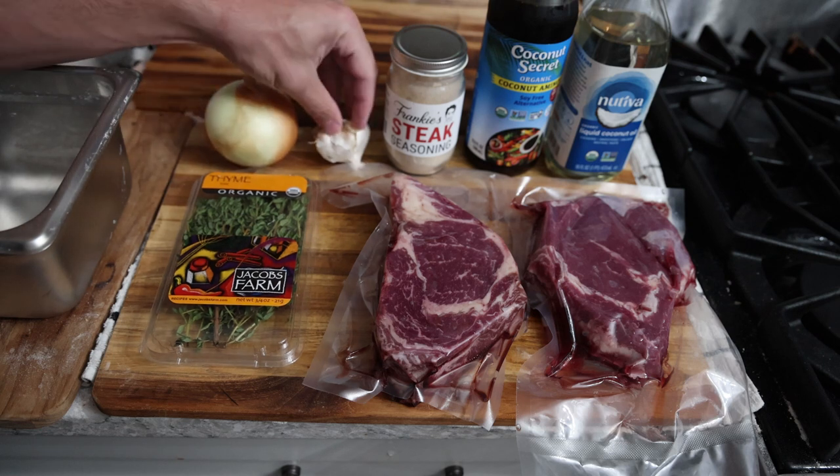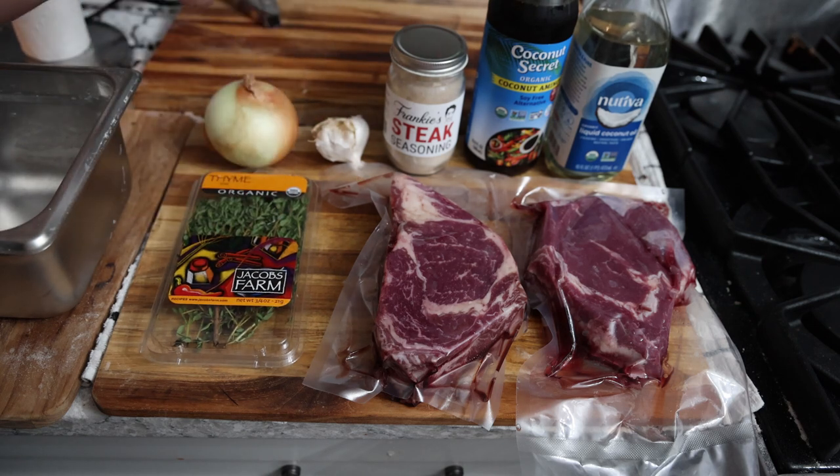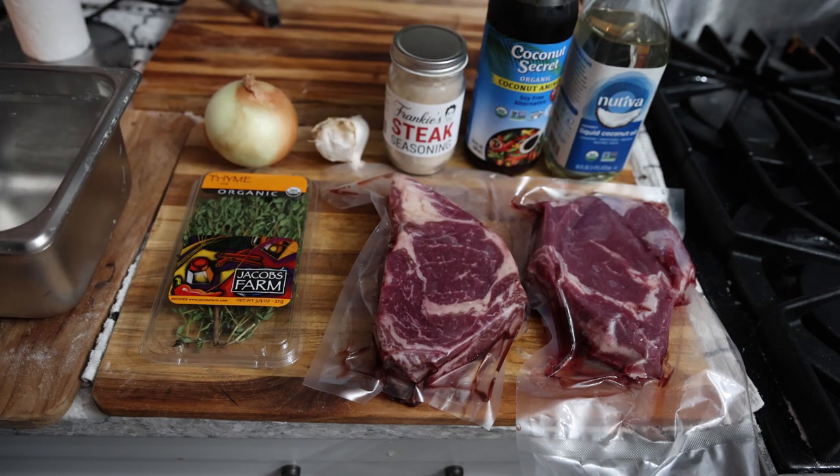We're gonna sauté the onion, garlic, and a little bit of oil with the thyme, just caramelize it and bring out those flavors, and then we'll put it on the meat. Some good-looking ribeyes from Frankie's Strange Meat.